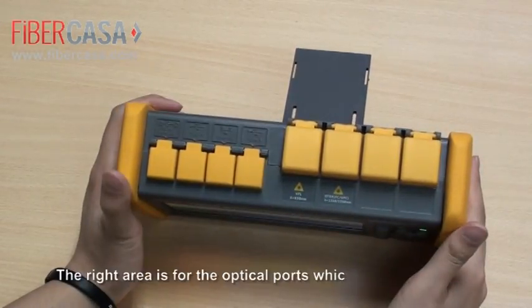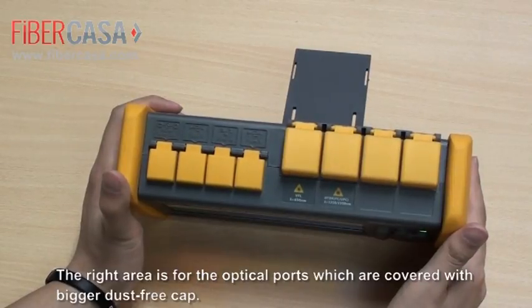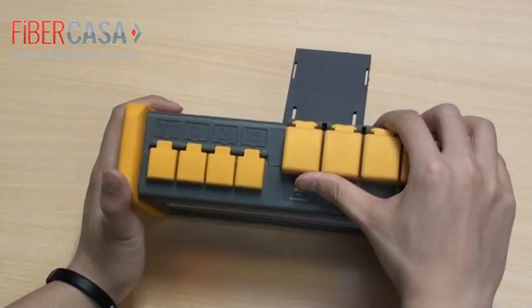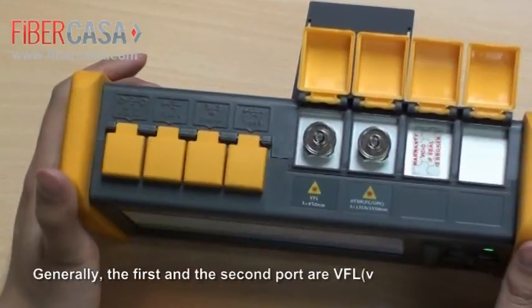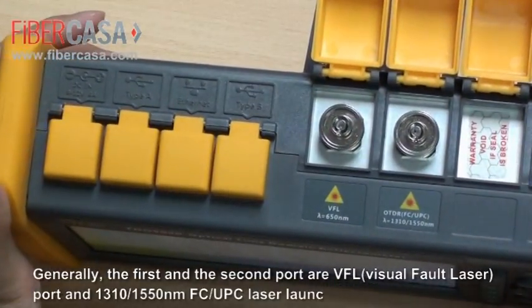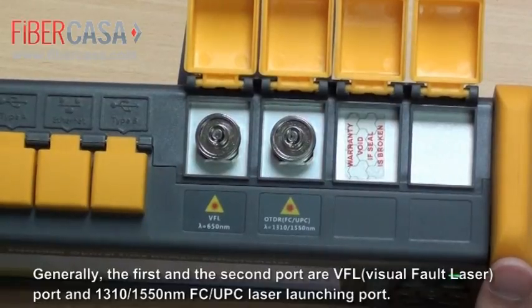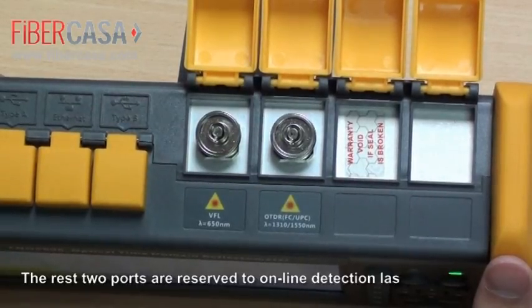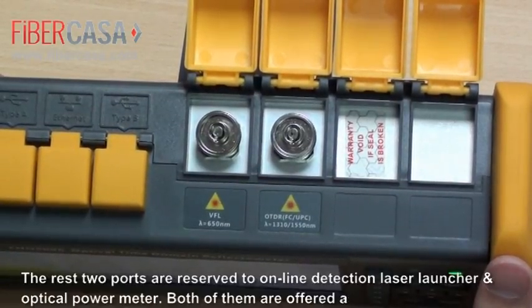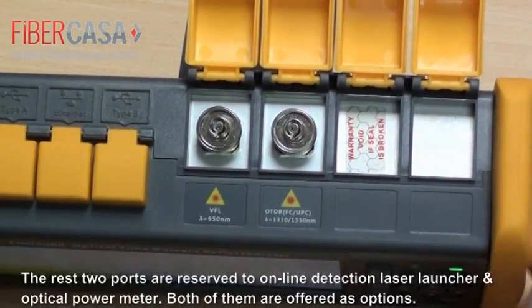The right area is for the optical ports, which are covered with bigger dust-free caps. Generally, the first and second ports are VFL ports and the 1310–1550 nanometer FC-UPC laser launching port. The remaining two ports are reserved for online detection laser launcher and optical power meter, both offered as options.